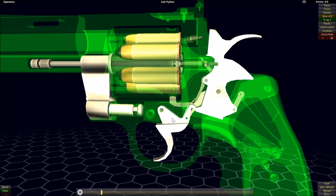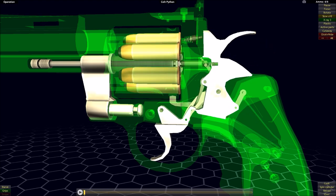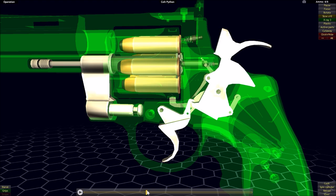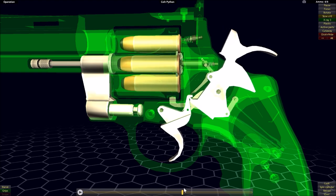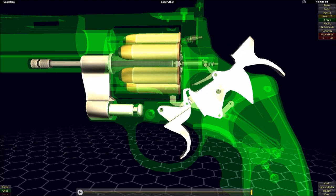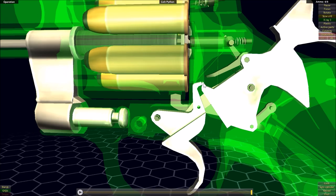With the cocking of the hammer, I can place the firearm in single action mode. As we can see, the trigger pivots as we cock the hammer. And once we get to the end of that pivot, the sear — which is here at the end of the trigger, similar to how it was on the Colt Single Action Army where the sear was directly attached to the trigger — is going to lock into the notch on the hammer.